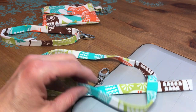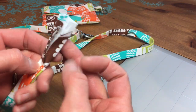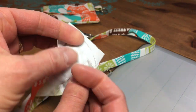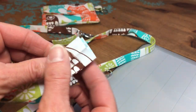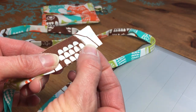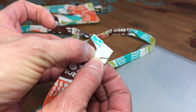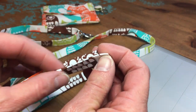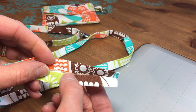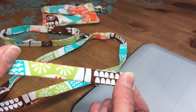I'm all ready to sew my wrist strap and my lanyard strap. For both of them, you want to start by pressing the raw edges together along the long edge and doing that nice center crease. Then you take those raw edges and put them wrong sides together toward that center crease and press that, then press the whole thing so that those raw edges are nicely enclosed in that center crease. That will be your strap.